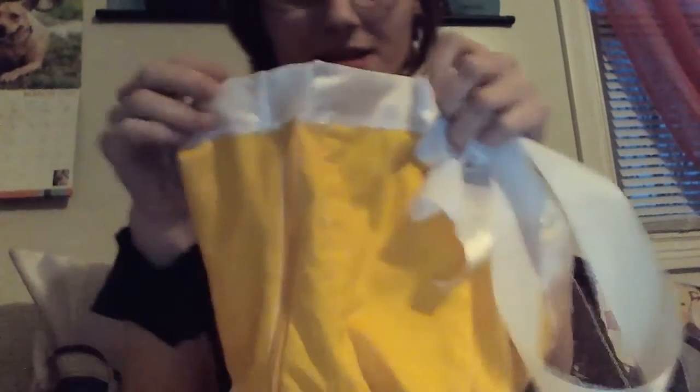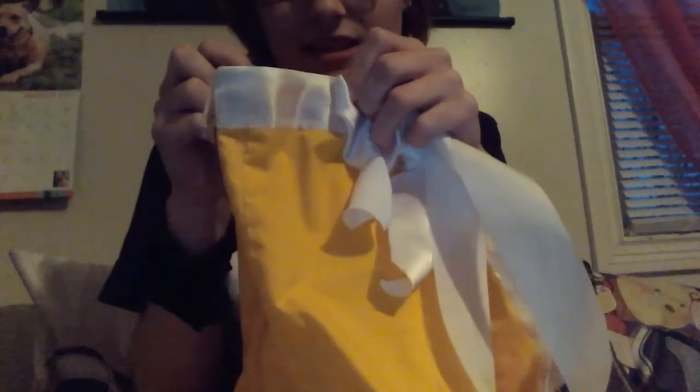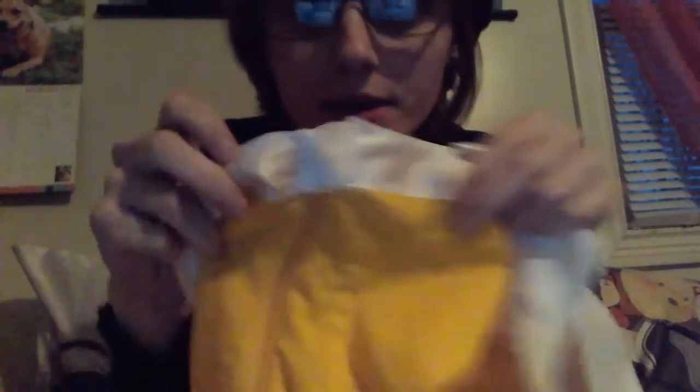It looks very tacky where you can still see the zipper when it's on. On to the ribbon — I did the same exact thing that I did for the sleeves. I took two pieces, folded them, sewed them, folded it over top, and sewed them along the very, very bottom, except where I put the zipper.